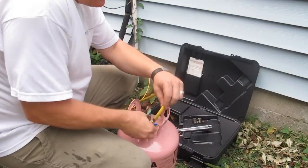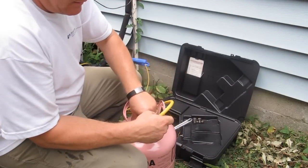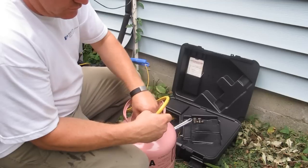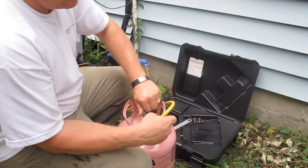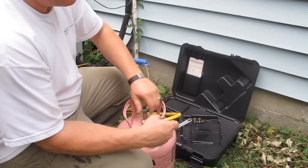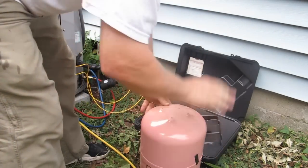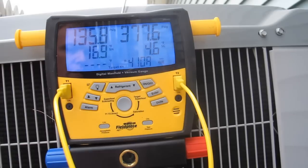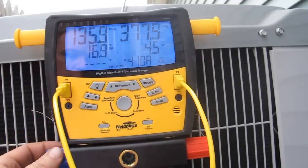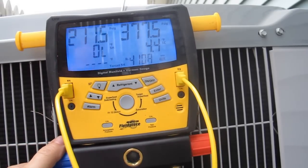We're going to hook up our hose to our tank. Open it up. I'm going to flip it upside down. This way we'll be charging it. So what we're going to do now is we're going to go ahead and open our suction line. I'm going to add a little bit in at a time.